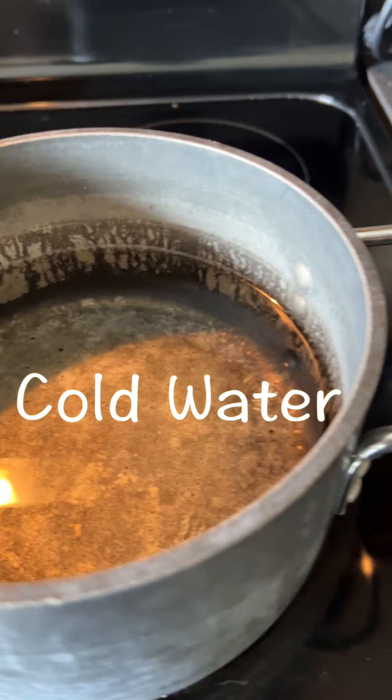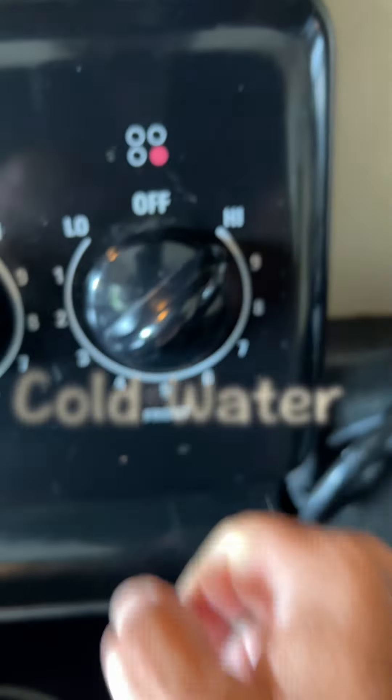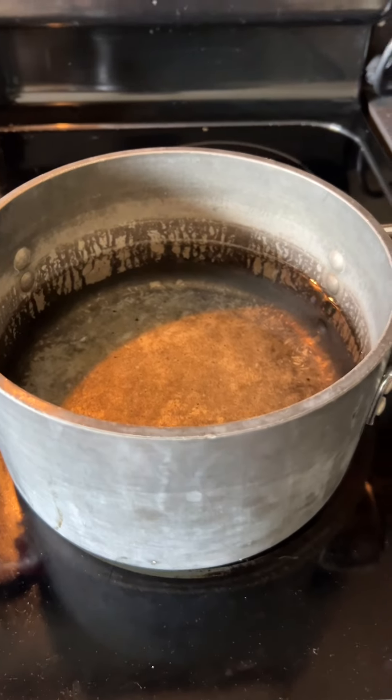Put some water in a pan, enough to cover the eggs — make sure it's cold water. Put your heat on high and let's get started.